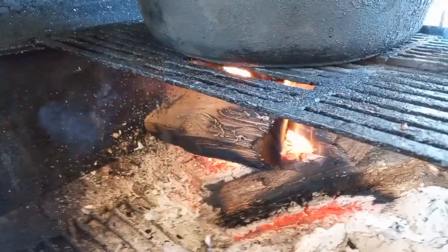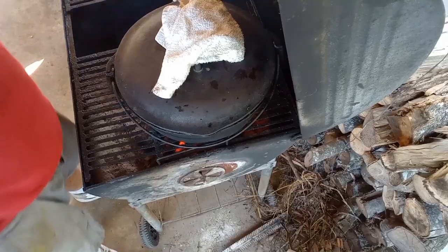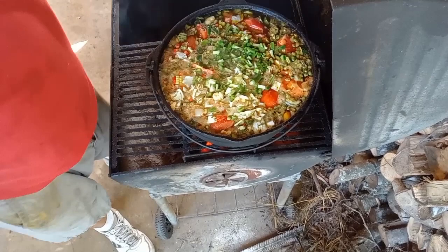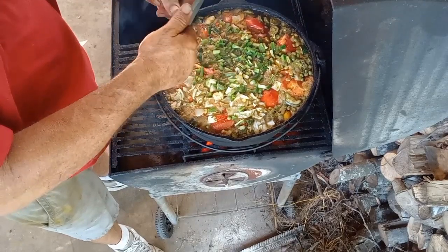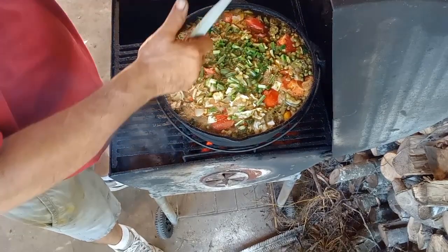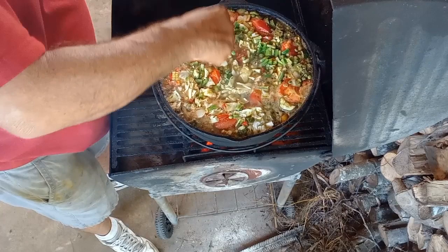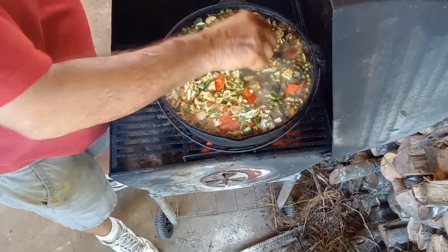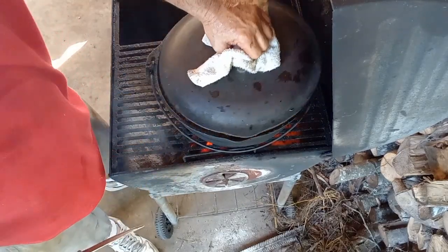I found three green beans on the other side of the house — let's get them in there. They're played out for right now, but they'll keep going once it cools back off and start blooming again. It's just too hot right now. You can feed a big crowd of people with this type of soup, especially this size pot.